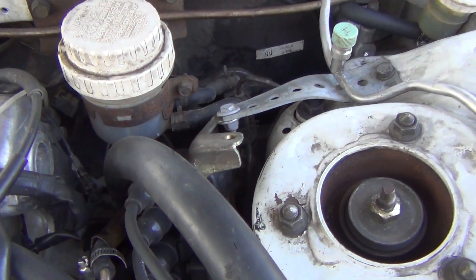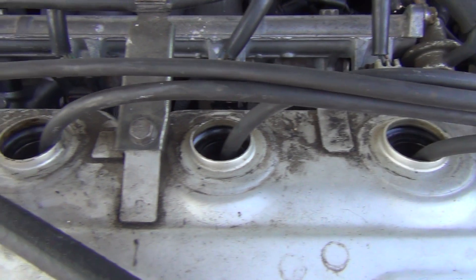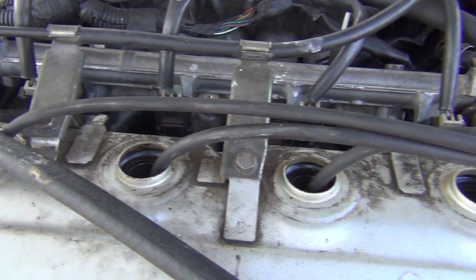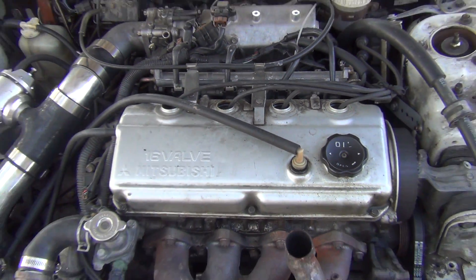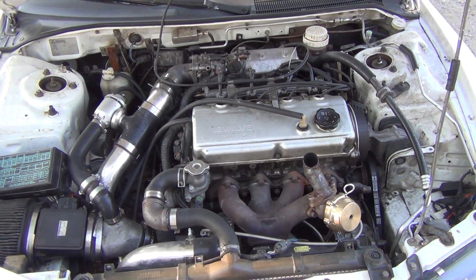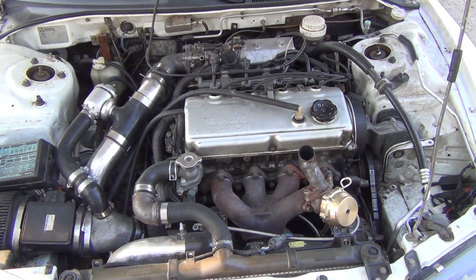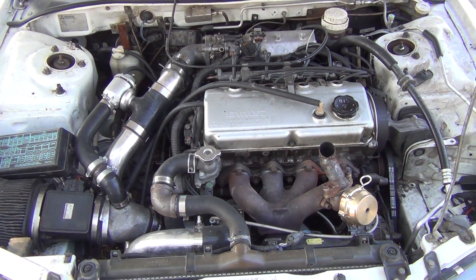I've got the coil pack over here — I kind of had to modify the plug wires for those to work, but it still works. Pretty simple. This thing should hold about 400 horsepower before it pops. Runs pretty good.